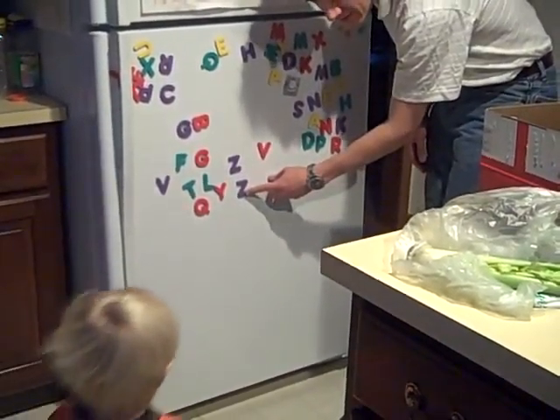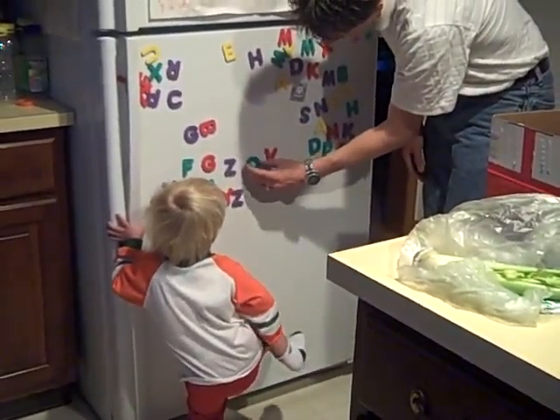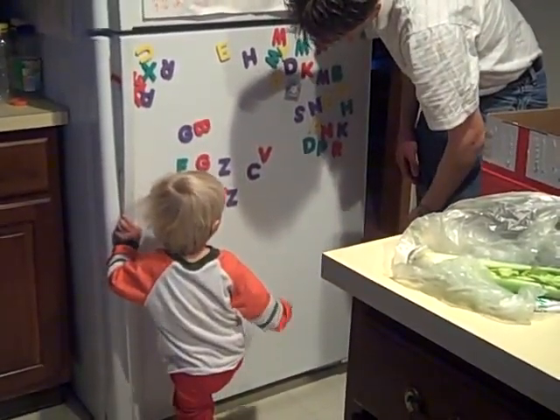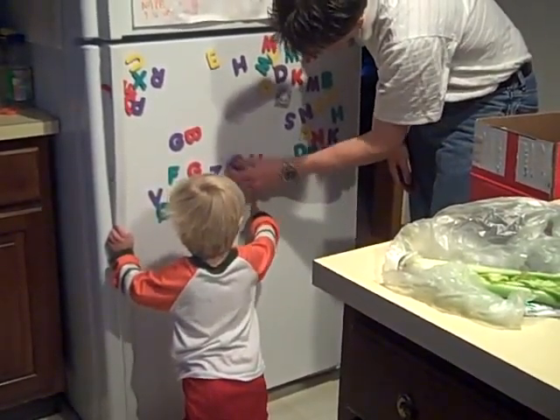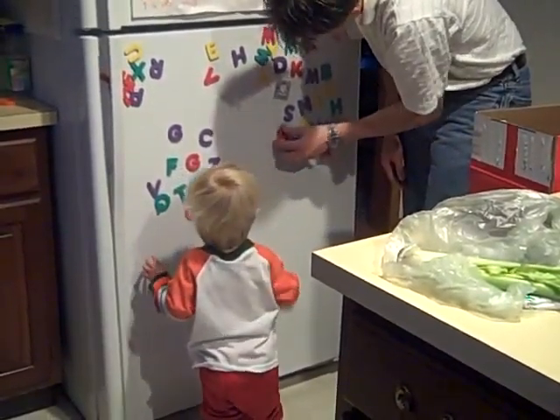What's this? Yes, that's the sign for Z. What's that? No, that's a Q. What's this? Da. That's a C. What is this? B. B, good job.